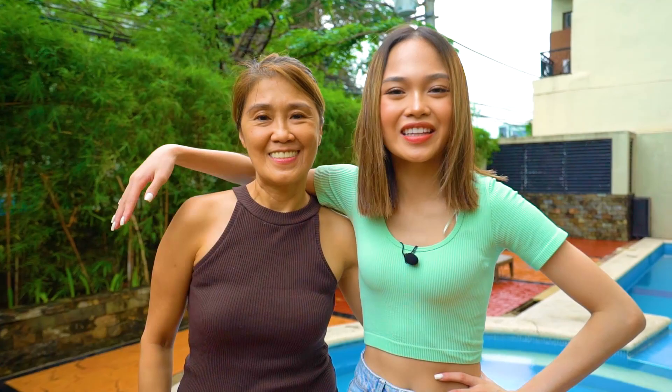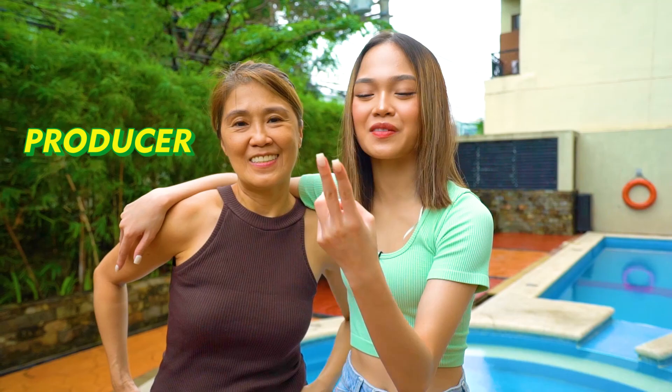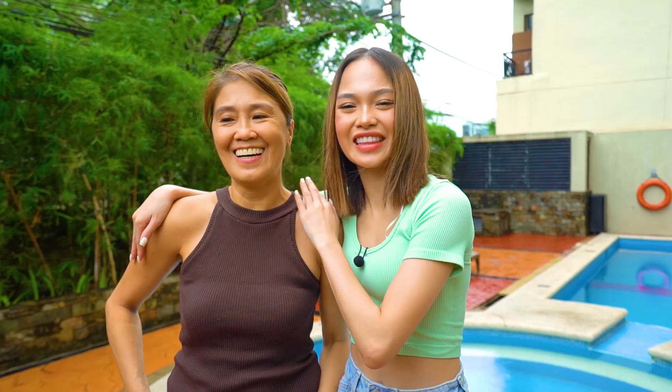This is my mother. Kung hindi niyo po alam, minsan twin, minsan sister. She is my director, my producer, my DJ. Lahat-lahat na lang po na kay Mami.